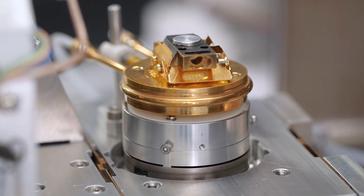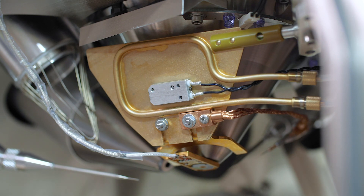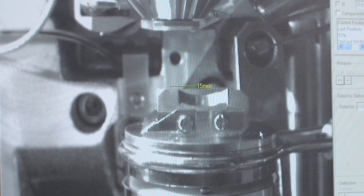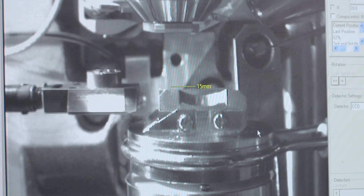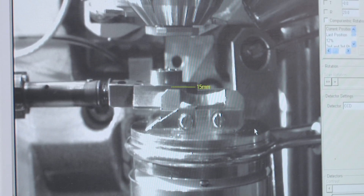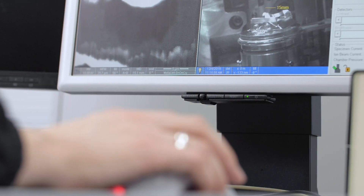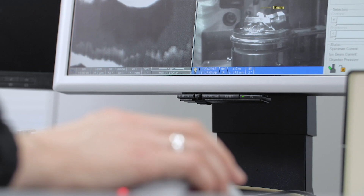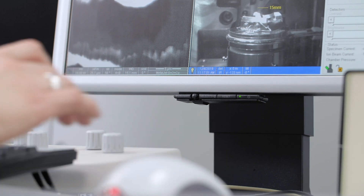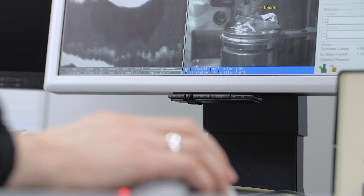For cryo-FIB applications, a new cryo-rotate stage is being developed. This allows temperatures of minus 180 degrees C at the sample and provides continuous 360-degree bi-directional rotation. This is very useful when thinning lamella — once you have cut the first side, in normal operation you are cutting blind to cut the other side. Being able to rotate the sample by 180 degrees lets you see the other side and check for curtaining or other artifacts.